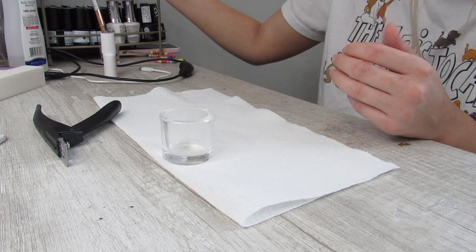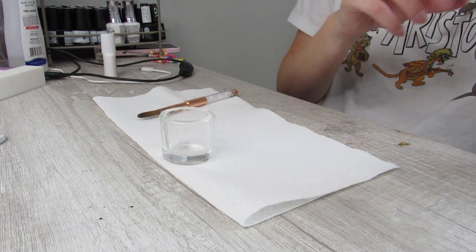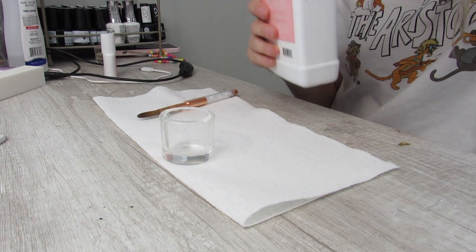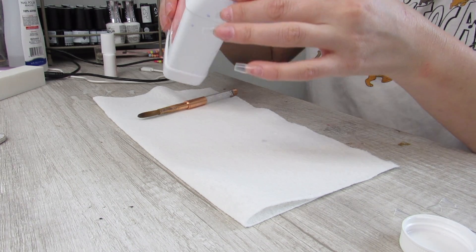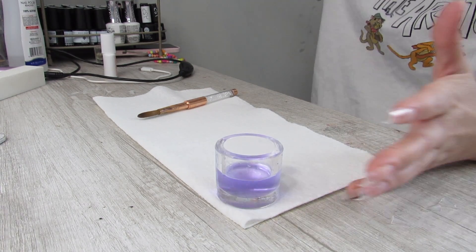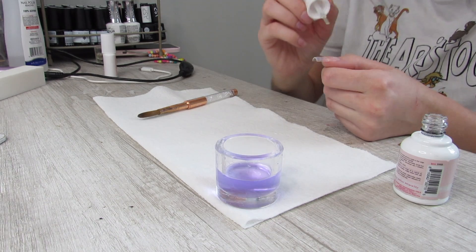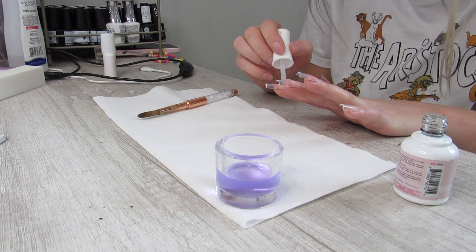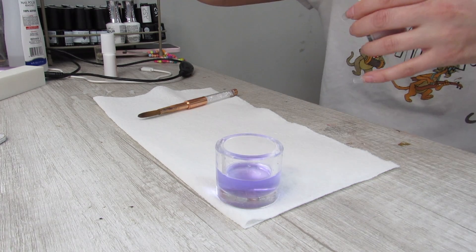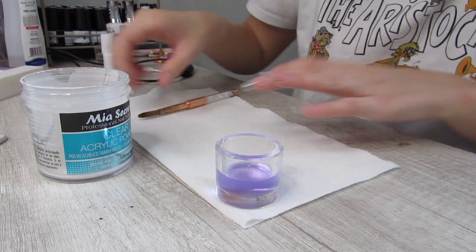I've had my brush soaking in acetone just to clean it out and get the gunk out from last time. I'm going to pour my Kiera Sky monomer — I always spill this. Only spilled a couple drops, not bad. I always pour out a little more than I'll actually need, but I'd rather do that than keep pouring out again and again. Step two is going in and putting that on my natural nail, not on the tips I glued on — this just helps with adhesion for the acrylic. I've got my Mia Secret acrylic powder and here we go.